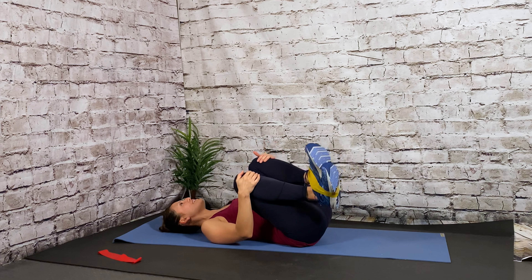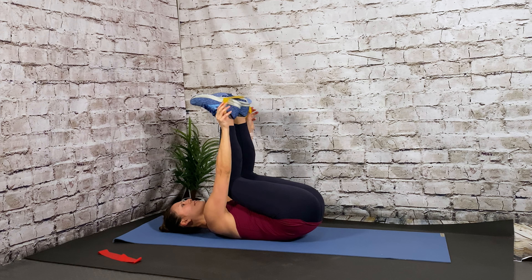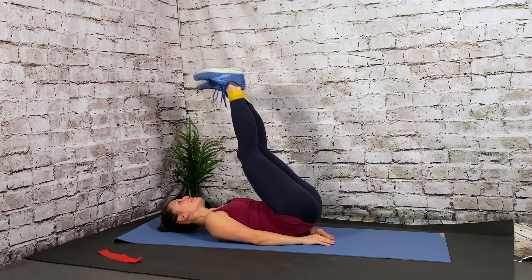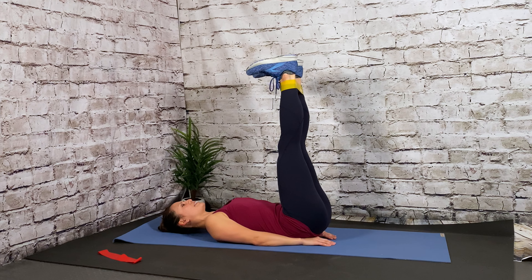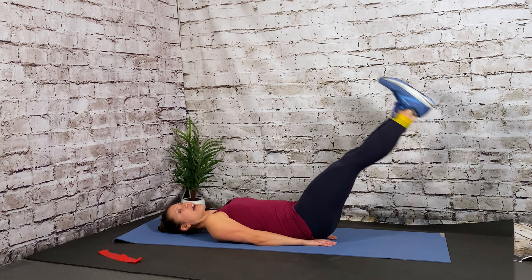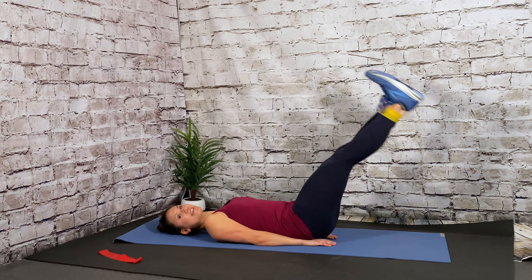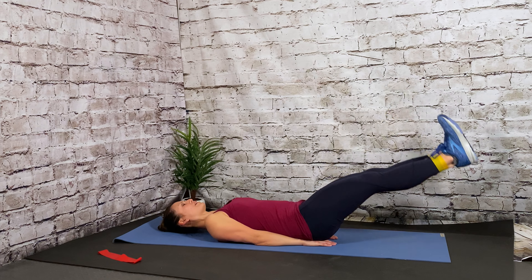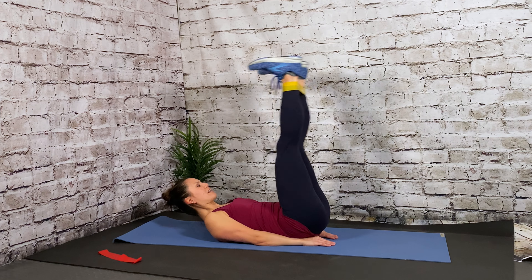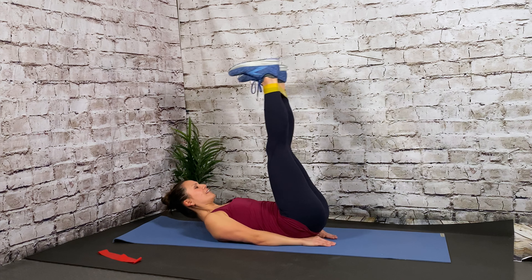Starting off, we're going to have our hands behind the head. We're going to lift up and start with just the legs — out and in. Smooth and controlled. Keep the tension on the band so it doesn't fly away from you, and press up through the heel. Now to progress this move, add a rotation — bicycle crunch. Do it slow. Keep the elbow back in your peripheral vision. 8, 7, 6, 5, 4, 3, 2, 1. Drop the head, hug those knees in.